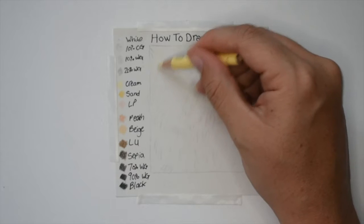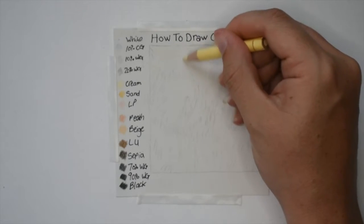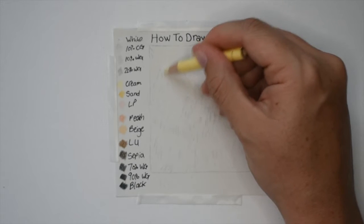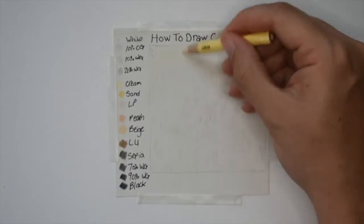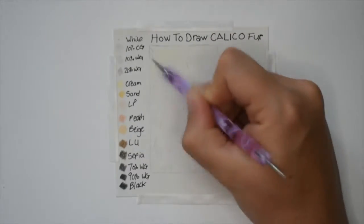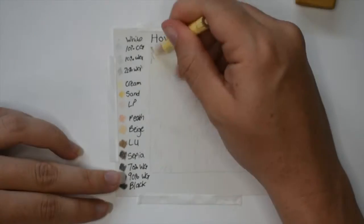I am now going to go in with cream and put a base layer down, and once that base layer is down I'm actually going to go back in with the nail dotting tool and embed the paper some more, so that way when I layer darker colors on top the cream will show through and so will the white paper.